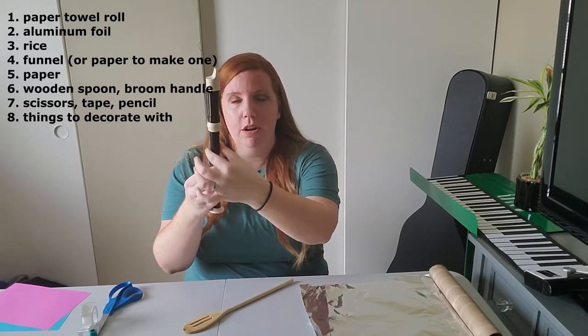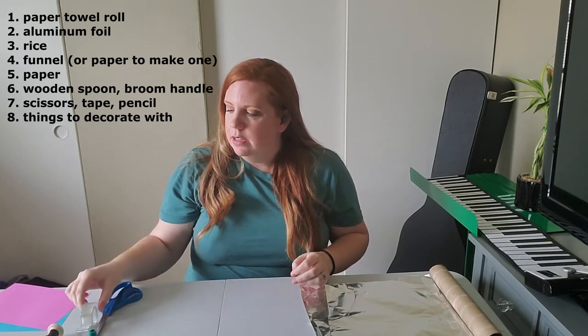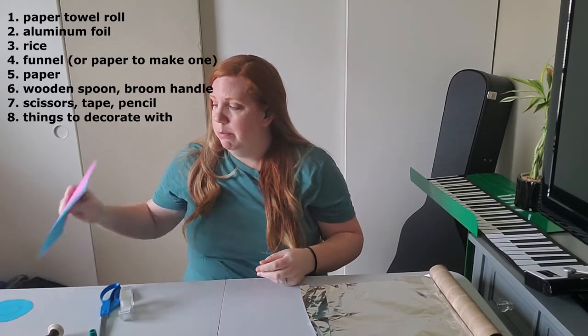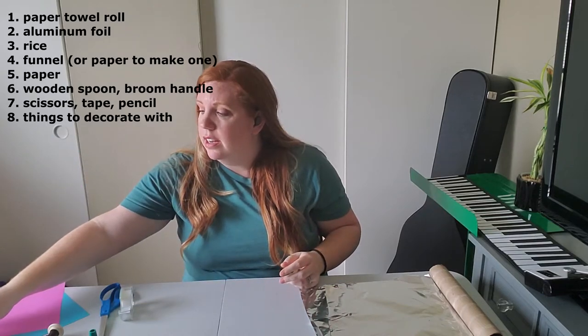Just something bigger around than your wooden spoon. And then tape, scissors, paper — any kind of paper that you want — and something to write with.